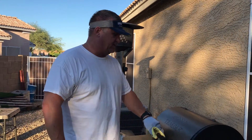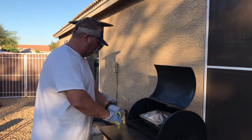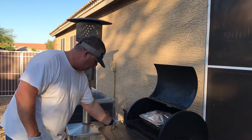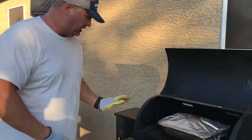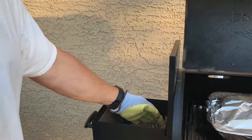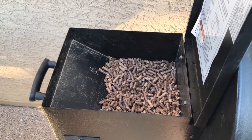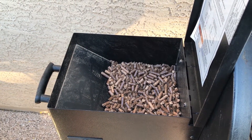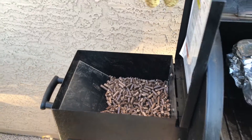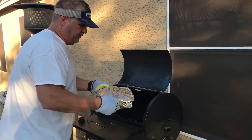It's been seven and a half hours and I've got a temperature of 205 internal. I'm gonna go ahead and pull out the heat probe and turn it down to a shutdown cycle. This is an eight pound hopper and it started completely full. I've probably got about two to three pounds left, so roughly five to six pounds used for seven and a half hours of cooking.